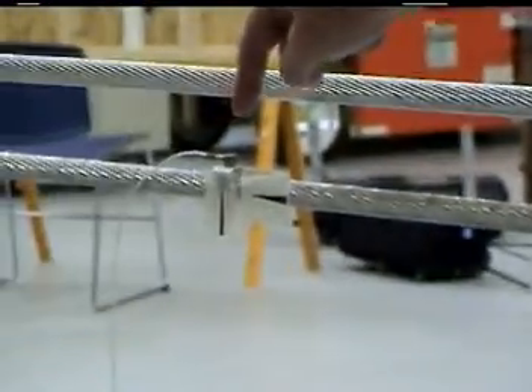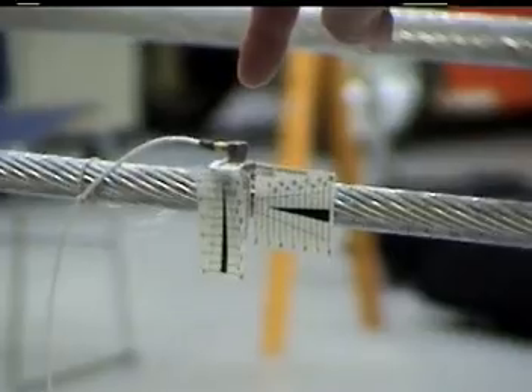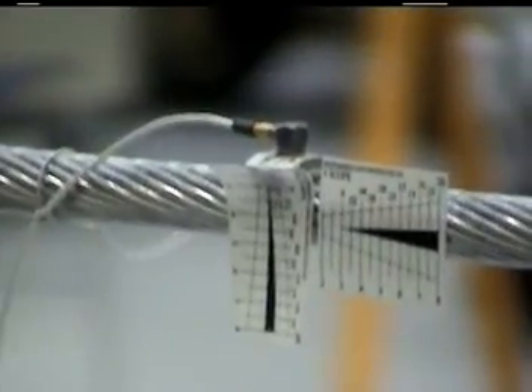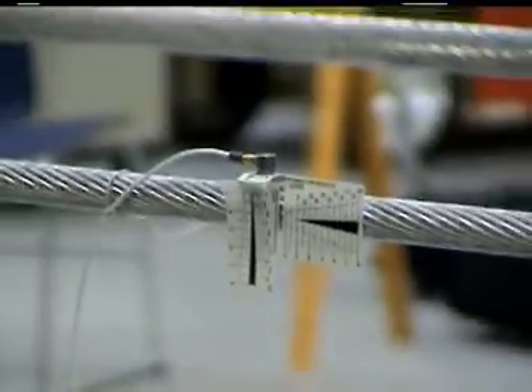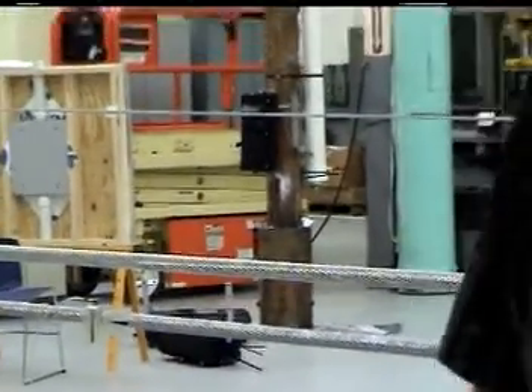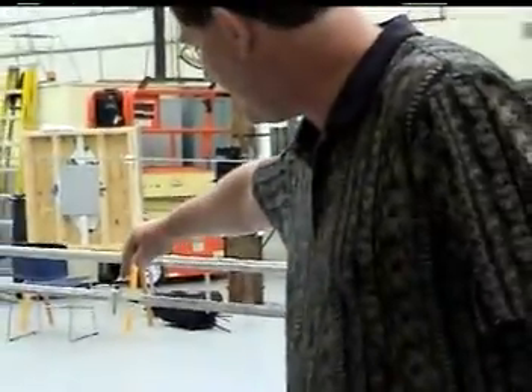Here is the location of the node, which is the point of minimum excursion. When we did the earlier test on just the span with no damper installed, you noticed that the node was almost perfectly standing still. In this case, you should be able to see that the node is vibrating slightly, and that's because of the effect of the damper.